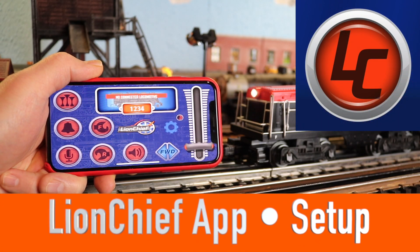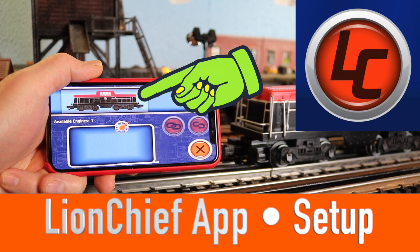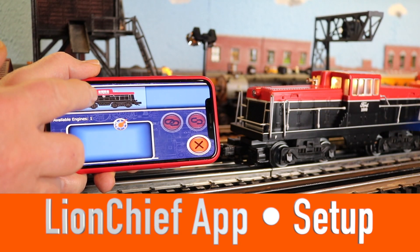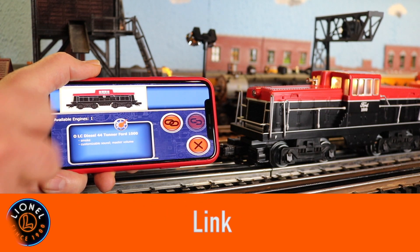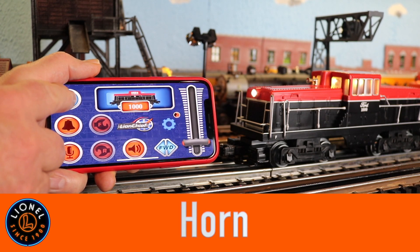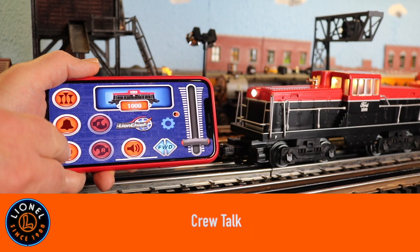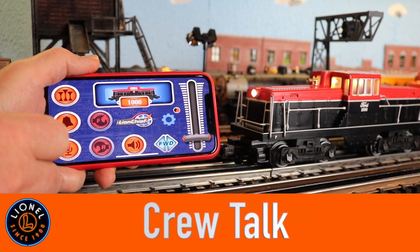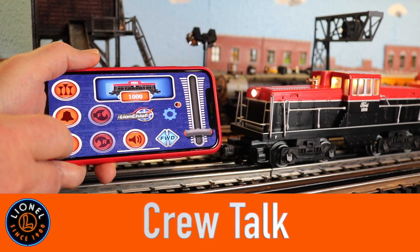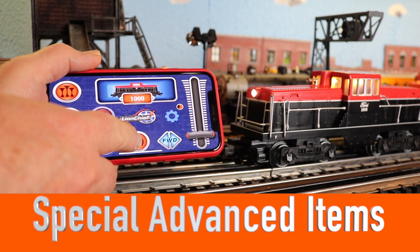This locomotive also runs with the Lionel app — just go up here and push the photograph button. A picture of the engine appears. Hit this photograph, here comes the description. Hit the link button and it fires it up. Here's the horn, bell, speaker — and the crew talk: 'This is the tower, please start up and stand by, over. Yes sir, start up and stand by.' Bell — cool! And behind here are some of those special advanced settings.